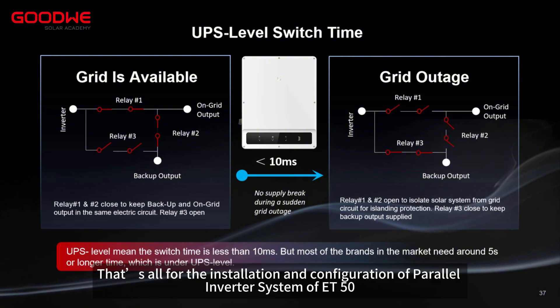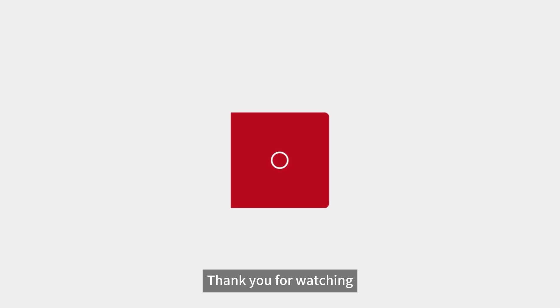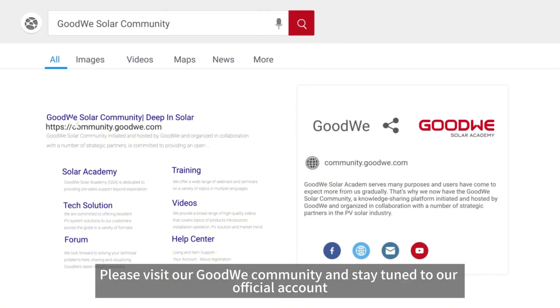That's all for the installation and configuration of the parallel inverter system of ET50. Thank you for watching. For more installation and configuration videos of GoodWi training series, please visit our GoodWi community and stay tuned to our official account.